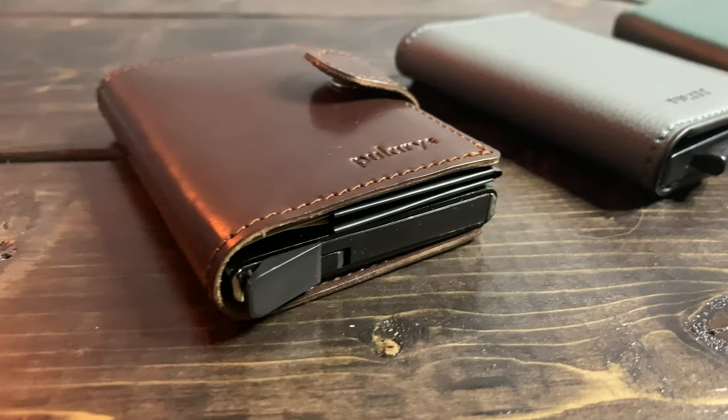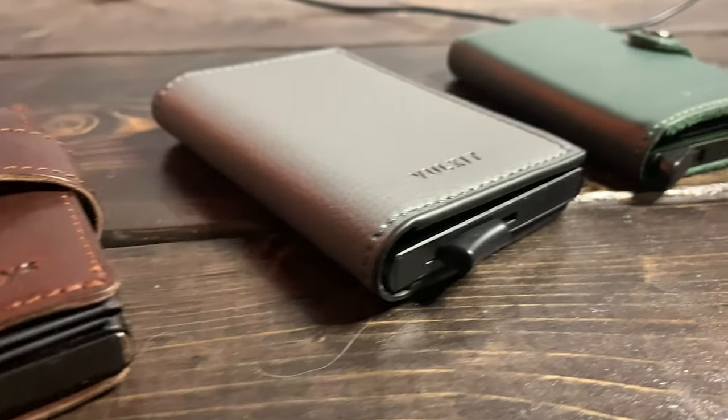Secrid kind of kicked off the idea of this mechanism that shoots cards out in a staggered fashion. In that time there are countless other brands — whether it's Polaris or Volkit — that all have their own spin-off of that mechanism. Extra is apparently the most popular wallet brand in the world right now. For the price point it's not cheap, so I was really interested in seeing the quality. We'll look at card carrying capacity, cash, and overall quality.